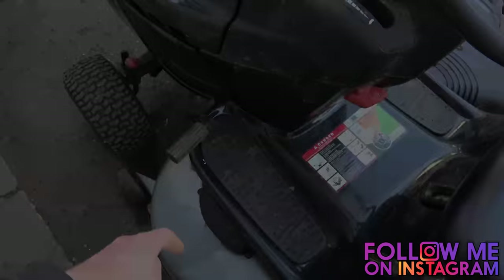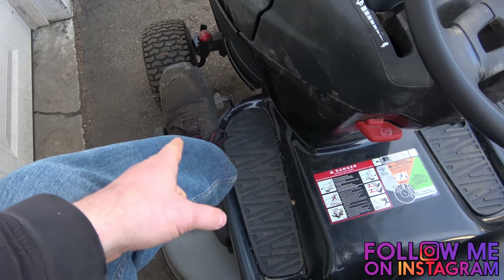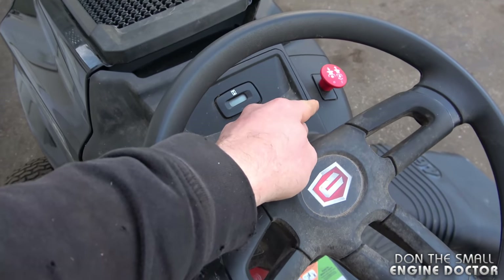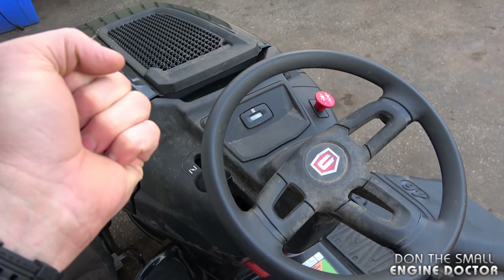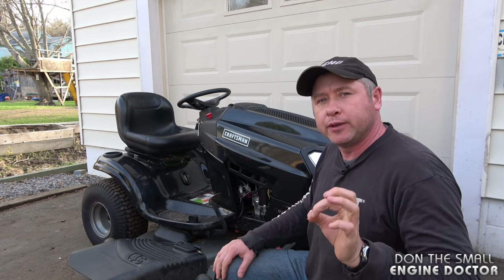On most tractors you have to push in the clutch, which is also the brake on this tractor, to be able to start it. You also have to make sure that the blades are disengaged — whether you have a PTO switch or an arm to engage the blades, make sure it's in the off position when you go to start it.